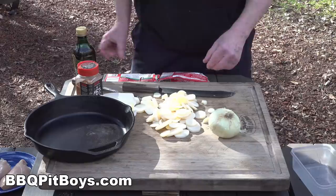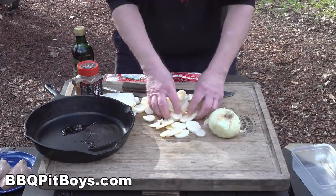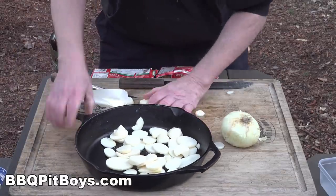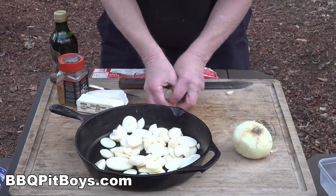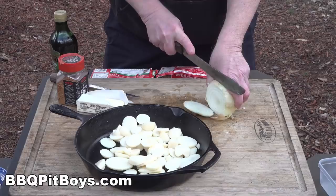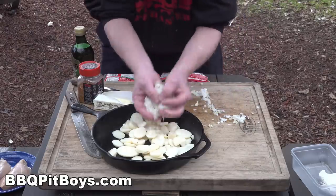We'll just slice up some potatoes and we're gonna do this all in one pan — the whole recipe will be done in this cast iron pan. We'll take these sliced potatoes and throw them in the pan first with a little bit of olive oil on the bottom to keep them from burning. If you've never had a pork sausage stuffed chicken breast by the BBQ Pit Boys before, you definitely gotta check it out. You're gonna need some onions, so we'll take about a half an onion, chop it up pretty fine, and throw it into the pan.